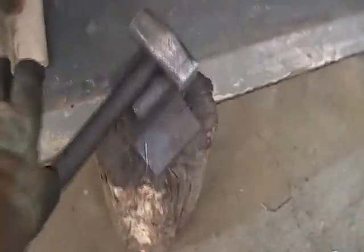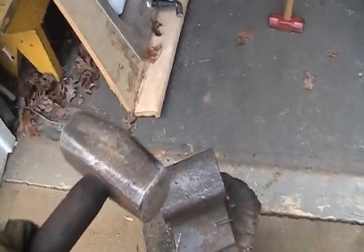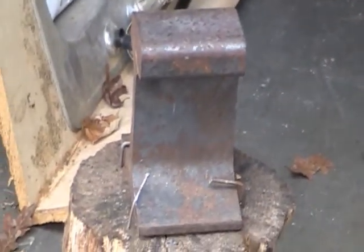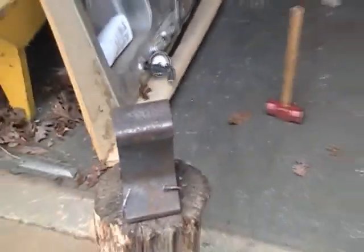Here's a forging update. I got a hammer — a new one, kind of junk. I'll get a better one later. I got a railroad track anvil from a friend. And I made myself, well with the help of someone else, I made myself a handy pair of tongs.